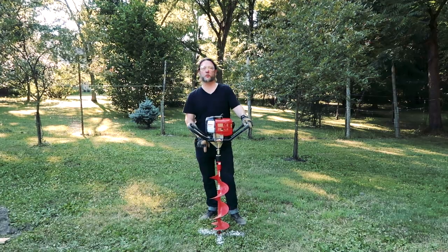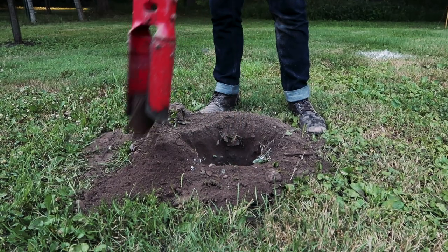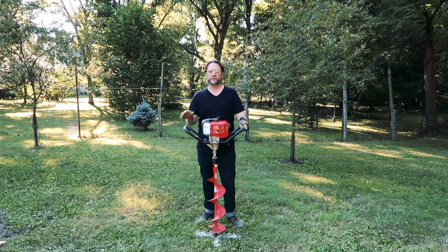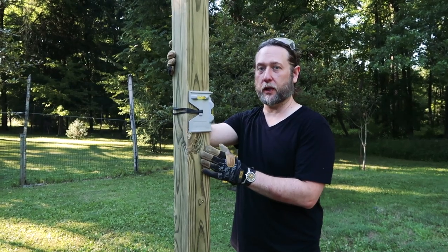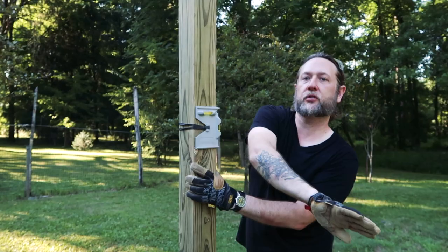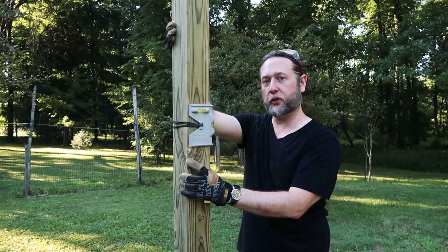Now that we've marked the spot for our first post, we're going to drill down about a foot and a half to 2 feet to make sure we're below the frost limit. It's really cold here, and the frost pushes the post up and out if you're not down far enough. We've dropped our post in 2 feet, made sure it's super level, put a post level on it, and added braces on two sides so we can pour the concrete and know we've got a solid straight line from our first post.